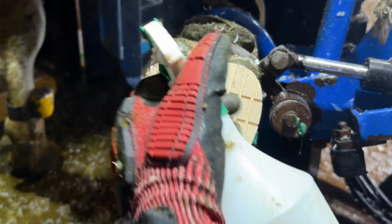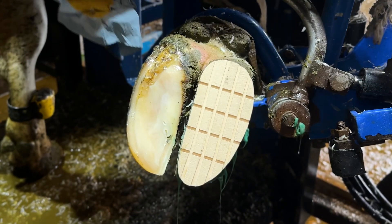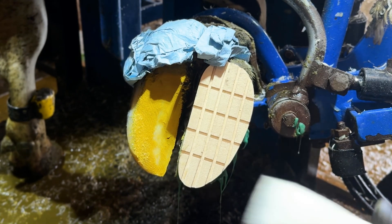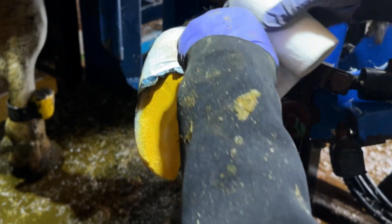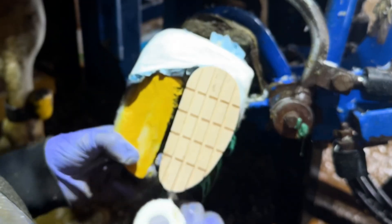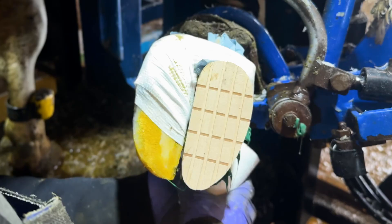We're going to wrap this girl up with magic powder, which is going to give her the best possible recovery. Fingers crossed she's going to be feeling much better in a few days. Yeah, it's more of a white line — bit of a white line, bit of a fracture.